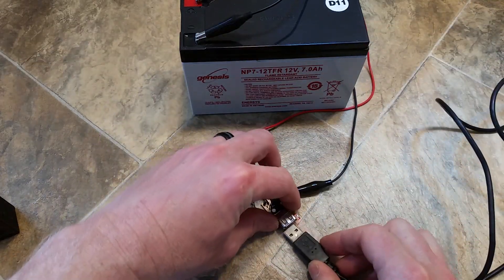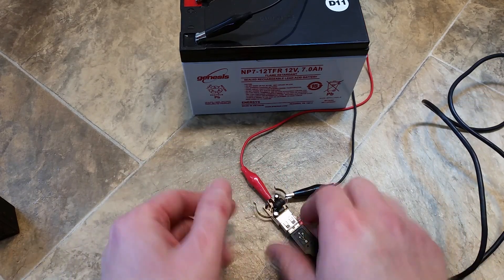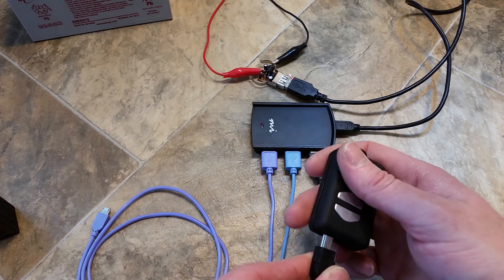I have an old USB hub with a cable on it — you could even charge multiple items. I don't know how well it would stand up or how much current this thing can handle. So now I have three cords hooked up. I'm going to hook up my Mobius.